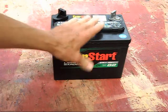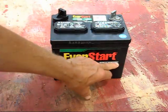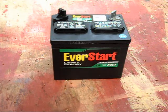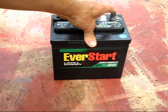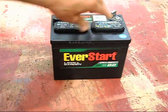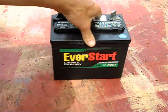It's not 350 cold cranking amps. It's 275, I believe, but that only pertains to real cold weather anyway. You don't cut the grass in the wintertime, so that's not a problem. The size is the same.